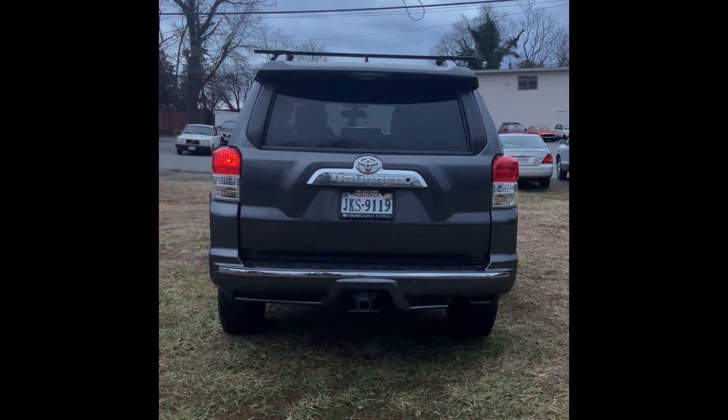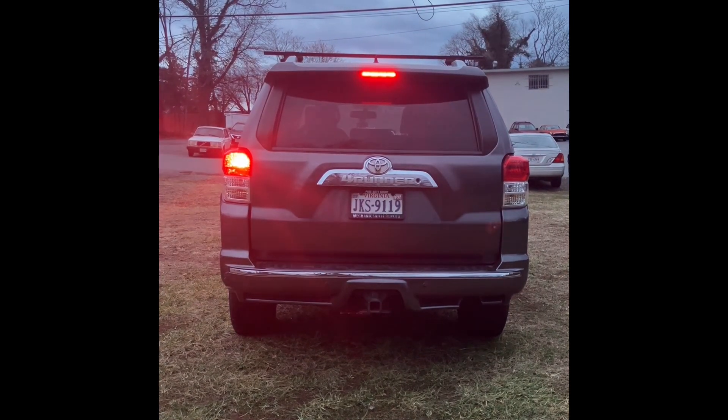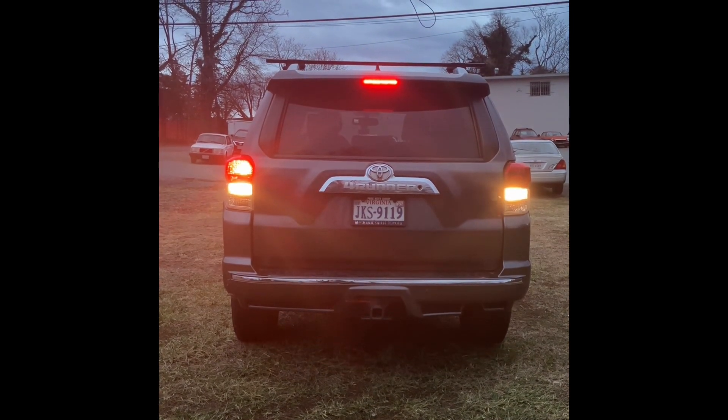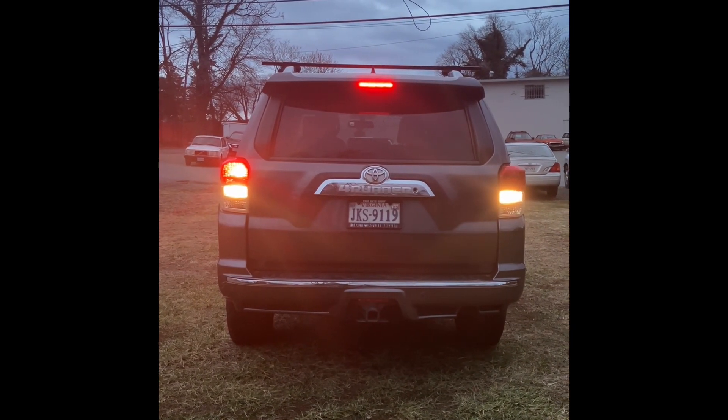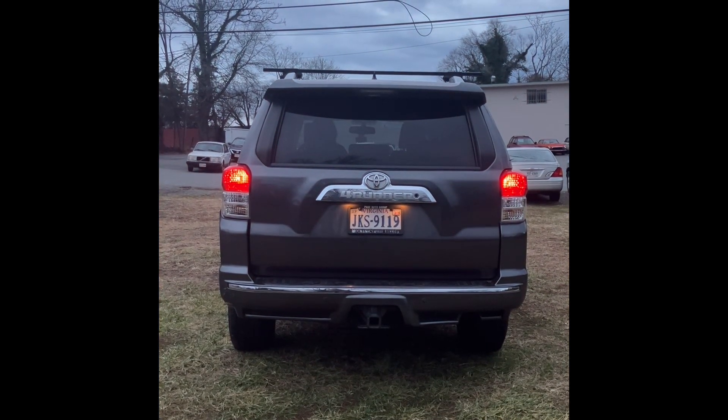One of my lights was off but now it's on.